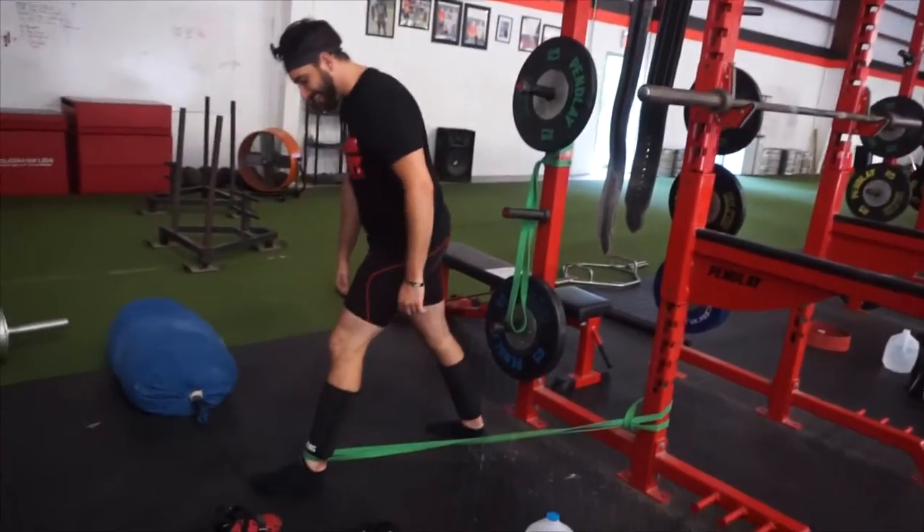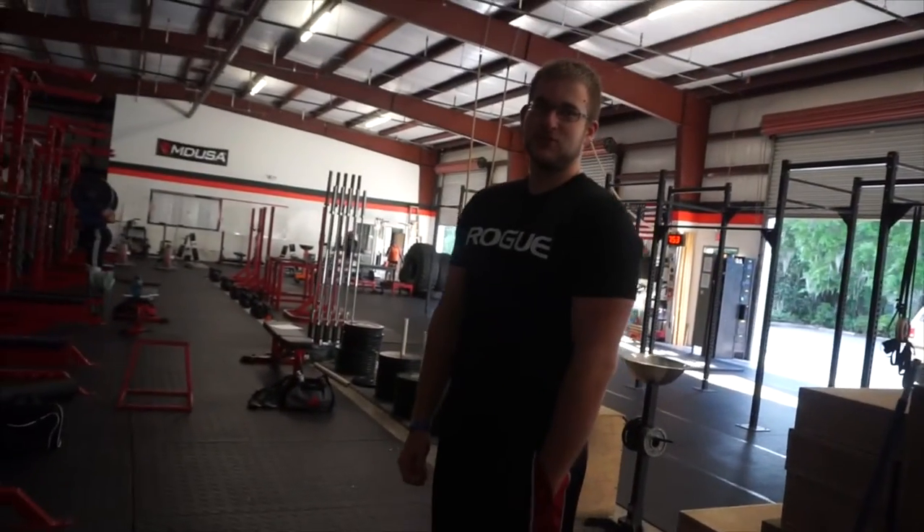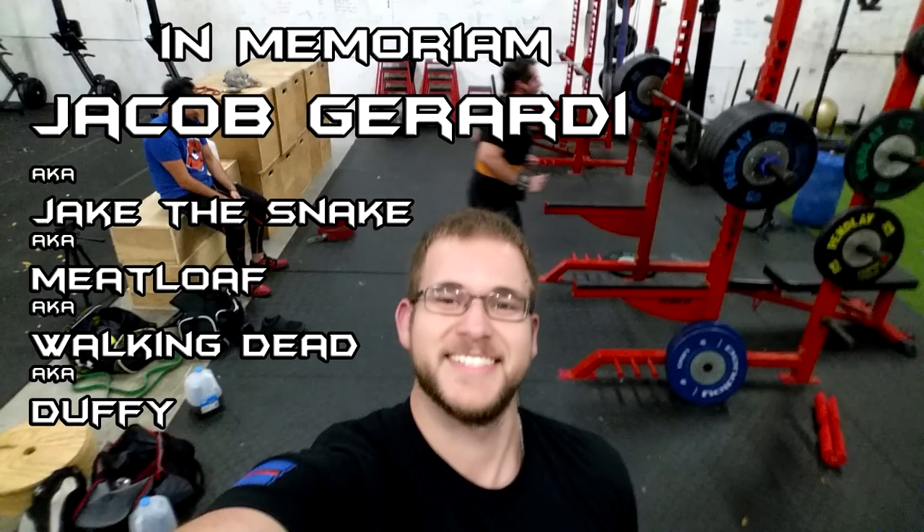This is week two of our dynamic lower. Jake's on week one because he missed two weeks of training. He barely shows up anymore. Walking Dead in memoriam: Jacob Girardi, 2016.